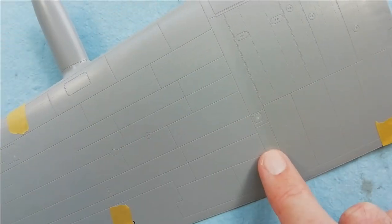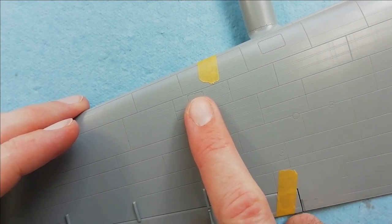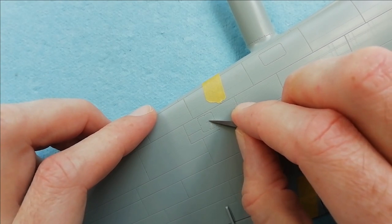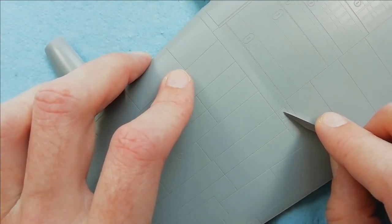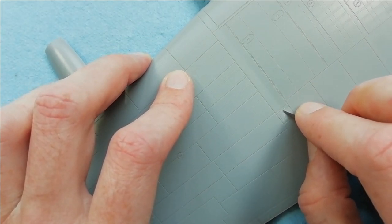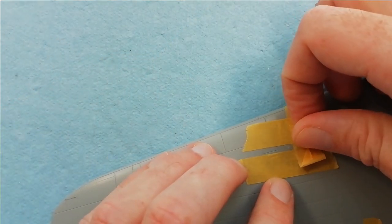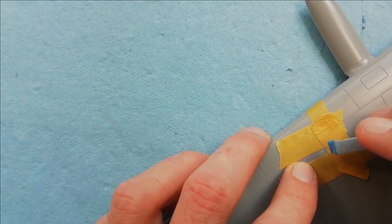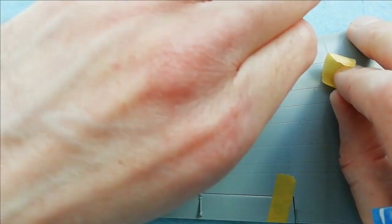Now we've got the wings to deal with. I'm pointing out here a couple of points where plastic gets injected into the mould - it can leave a slight tab, sometimes raised, sometimes recessed. On my kit these are both raised, so I'm using a scraper to take away the material, and then to smooth it all out I'm coming in to sand it flush. Using a bit of masking tape to protect the rivet detail, and then using a sander to take those scratches from the scraper out.